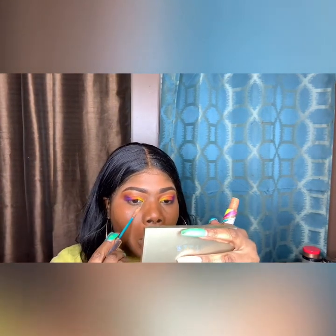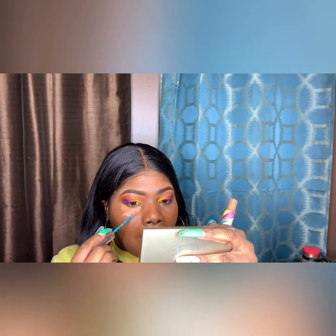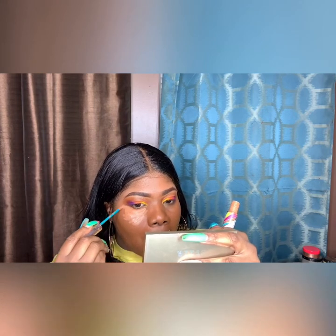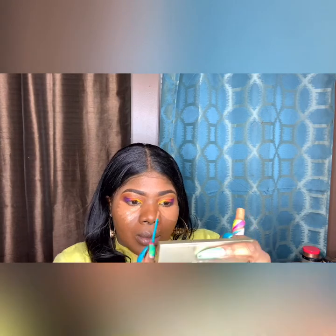Now I'm going to go in with my Vibrancy Concealer and go under the eye. Please don't go past your eyebrow with this, because I feel like it's going to stretch your face out more. I already have a fuller face, so I'm just going to be using the same color in Rich. I'm going to be using that under my eye and down the bridge of my nose.